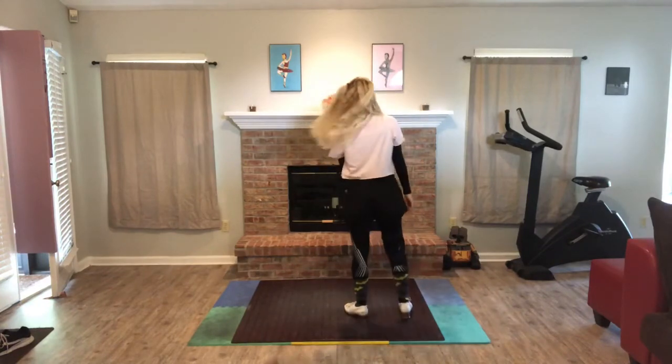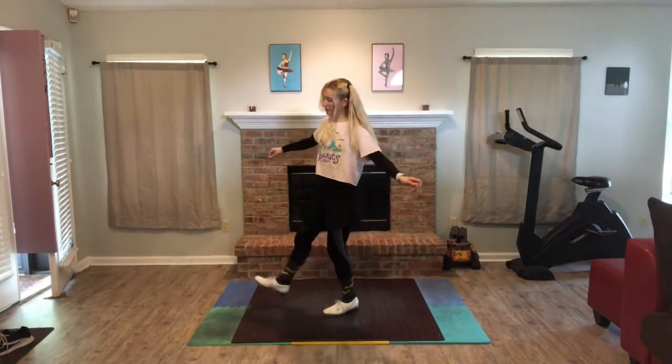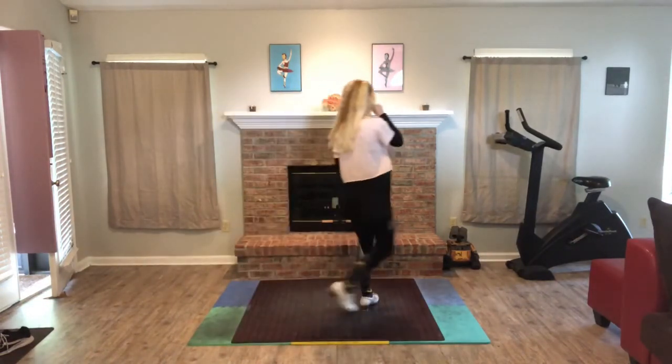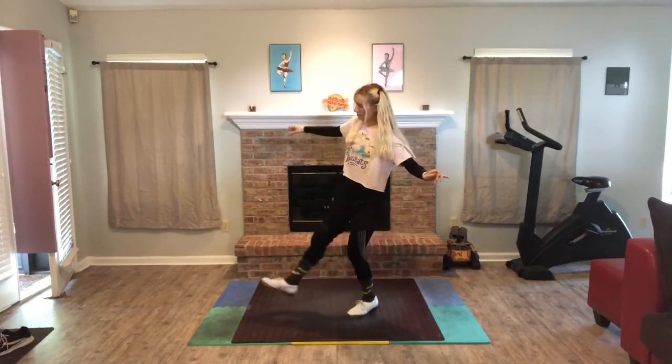Let's try it on the left. So you have step, already start rotating, shuffle. You're about facing the back right now, and then just jump on it. Let's do that one more time: step, shuffle, jump.